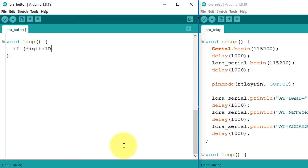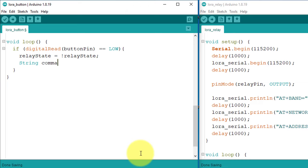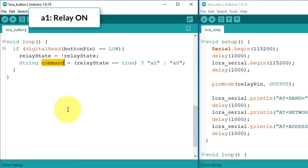In the loop function, I will use an if condition to detect the button press. This if condition checks the status of the button pin, and when the button pin is low, it indicates that the button is pressed. In this case, I will send a command to the receiver device to control the relay. First I will update the relay status variable — it will toggle between true and false. Next I will create a command based on the relay status variable. If the relay status is true, I will store A1 in the command variable, which will turn on the relay. Similarly, if the relay status is false, I will store A0 in the command variable, which will turn off the relay.